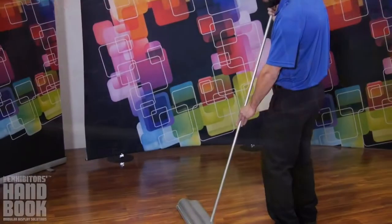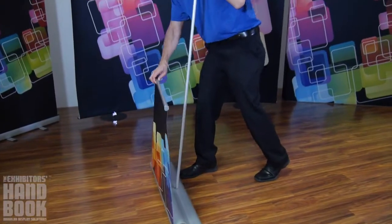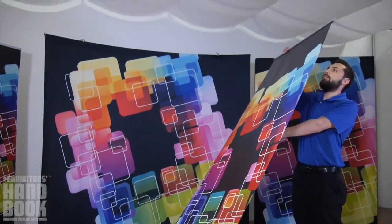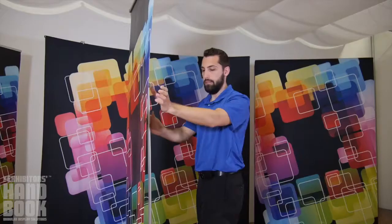Next, secure the pole in the base of the stand. Raise the graphic by leaning the stand back towards you while gently pulling on the top rail of the graphic. Pull the top rail above the pole and secure into place.